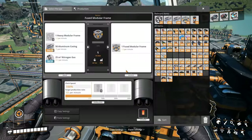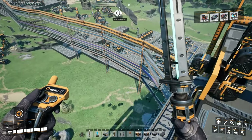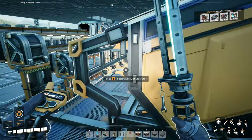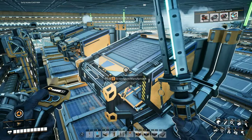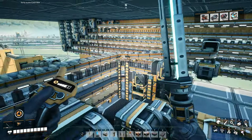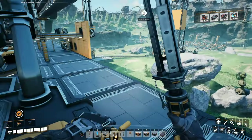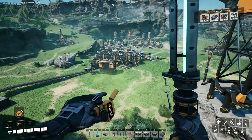What about you? Yeah, heavy modular frames — that's still the bottleneck. Let me just double check this. Heavy modular frames... The modular frames are not the bottleneck. But actually yeah, it is the bottleneck. We just need more of this stuff going in here. I'm gonna go check this out real quick — head over to our modular frames area.